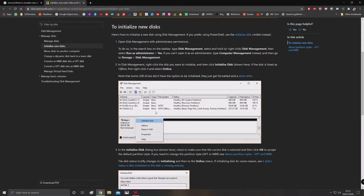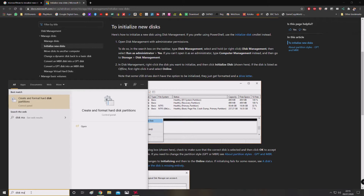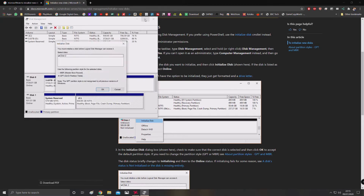Quite simply, what you want to do is go down to the bottom left and type in 'disk man' — that'll bring up your Disk Management utility. You'll see it's already detected the fact that I have a second drive and it's letting me know that it needs to be set up, so just press OK.